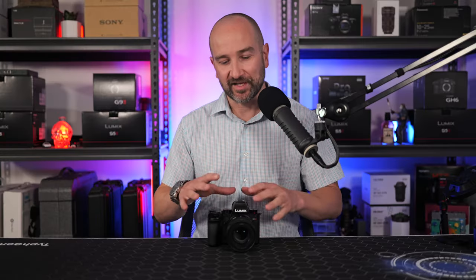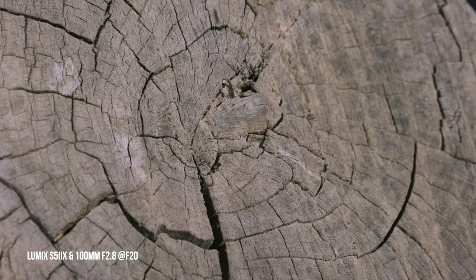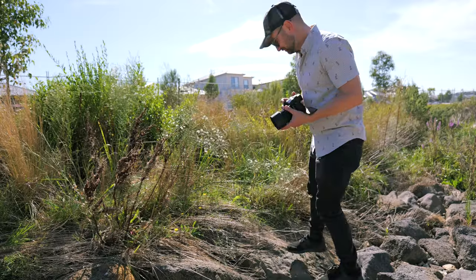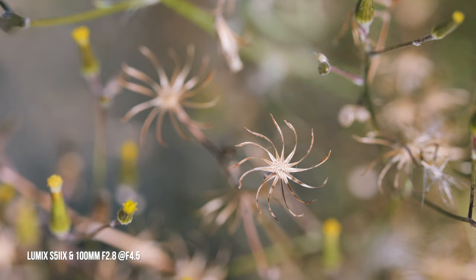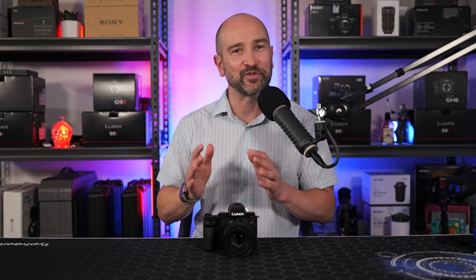When it comes to sharpness, this lens is sharp from f2.8 all the way through to f22. I shot a bunch of real-world photos in all different kinds of conditions and had no issues with sharpness whatsoever. I was also very impressed at how sharp this lens is for portraits, but how flattering it is to the face thanks to the beautiful compression.